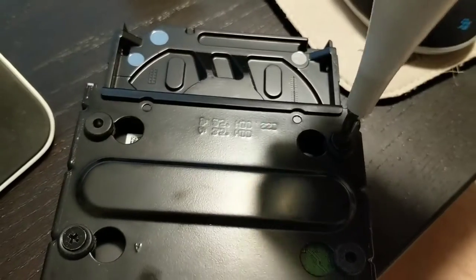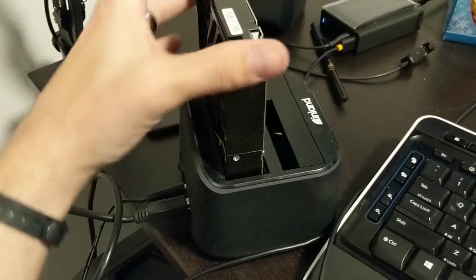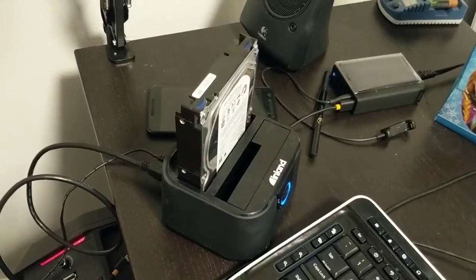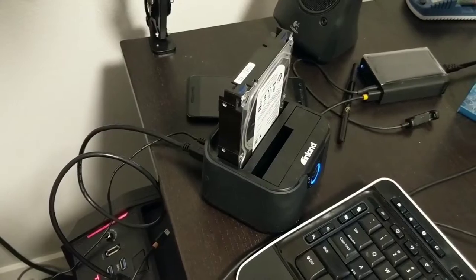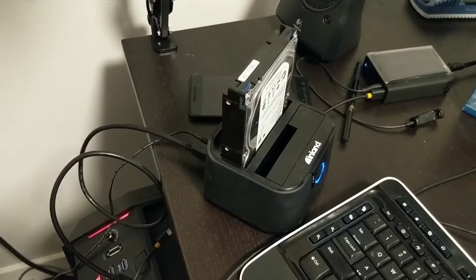The last thing I'm going to do to verify it wasn't some sort of link failure causing the drive to go weird is plug it into an external enclosure. I found this really awesome SATA controller from Inland which allows you to put in SSDs or full-size hard drives, then connect it via USB to your computer. It's a really good way to either back up or transfer data across drives, or to debug when a drive is failing.